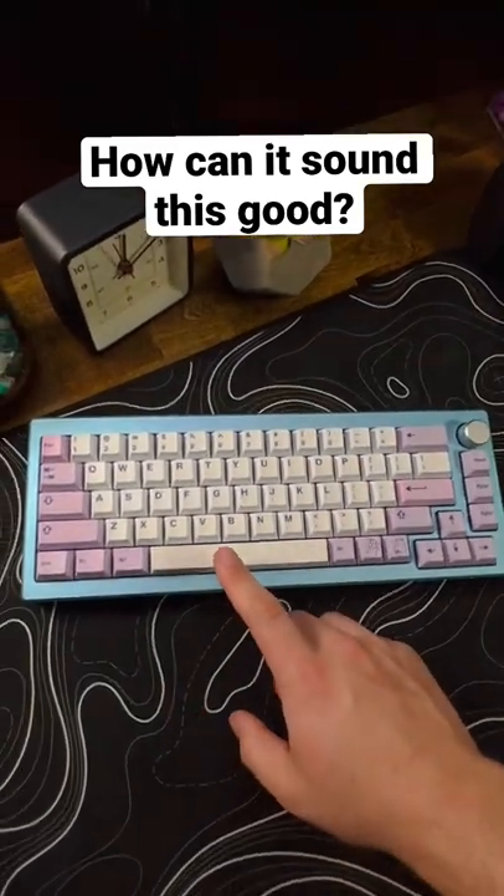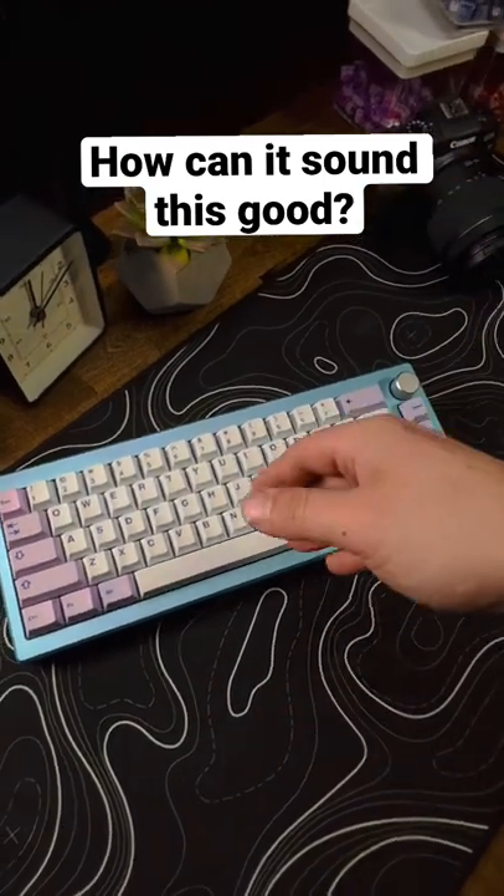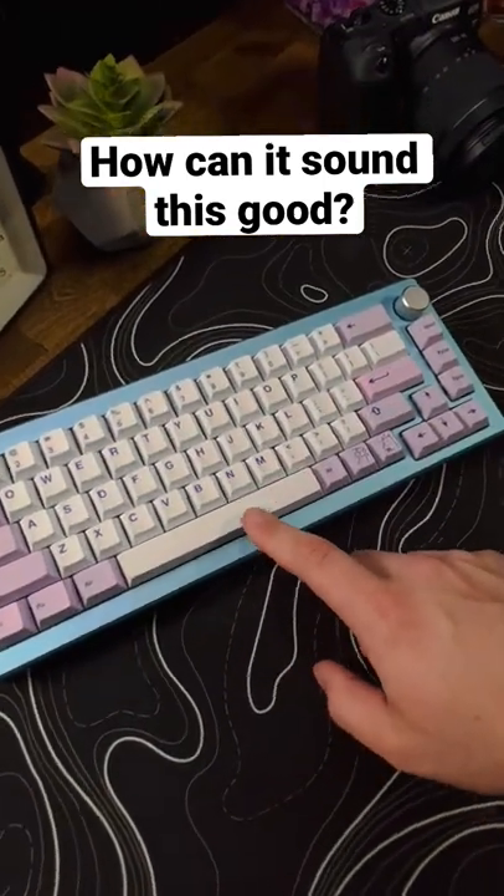The spacebar on this thing sounds so good. I have a full video if you want to go check it out — it'll be in the description, or you can go find my channel. Anyways, I just want to show it off some.